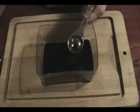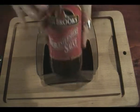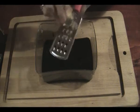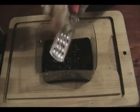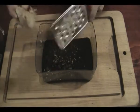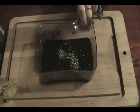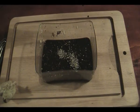Four tablespoons of Worcestershire — however you say it — one tablespoon of grated ginger, just have a bit of a guess at that. Quarter of a teaspoon of black pepper, plus a bit extra, and one tablespoon of curry powder.